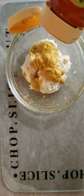Two heaping tablespoons of mayo, one tablespoon of yellow mustard, one teaspoon of honey. Whisk and set aside.